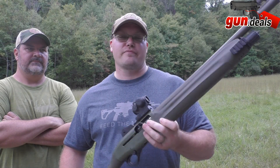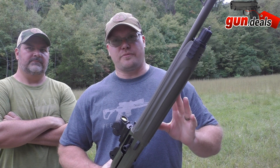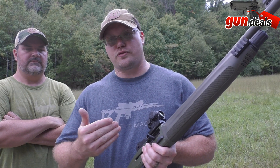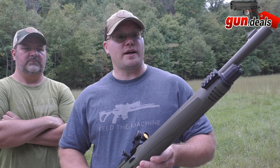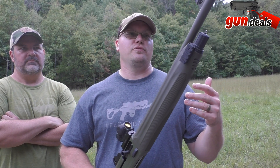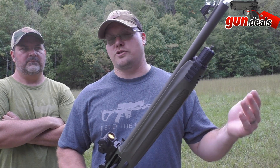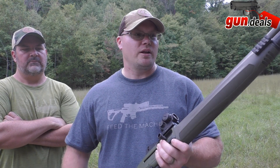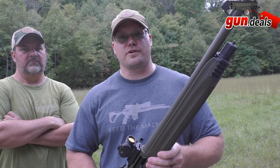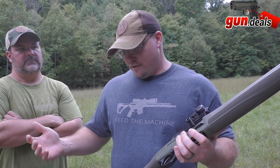The Beretta 1301 Tactical — that was super fun. It comes with two different length plugs from the factory. With two-and-three-quarter inch shells it holds five plus one, and with three-inch shells it holds four plus one — plenty of firepower. I'm very curious what it would do with different choke tubes and loads, like two-and-three-quarter inch turkey loads in different sizes, but even with the random stuff we tried, it's at least a 35-yard turkey gun.